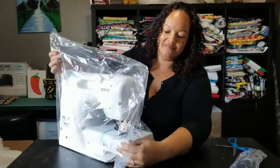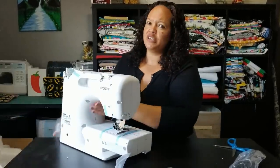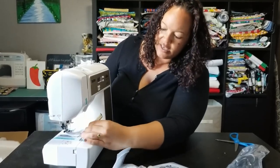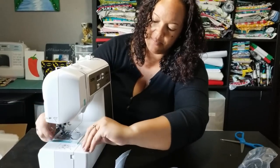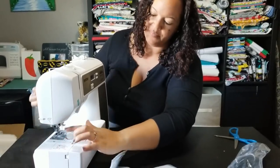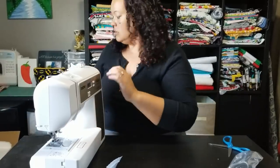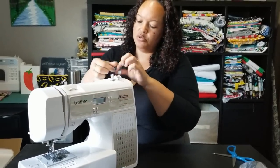Take the plastics off — self-explanatory. I have right here some cardboard; this is just to protect it when it's shipping. Go ahead and take off that blue tape that's over the plates. That's obviously to keep the cardboard in place so that your plate doesn't get broken. I love this tape — it doesn't leave marks. Go ahead and take your tape off your top spool threader.